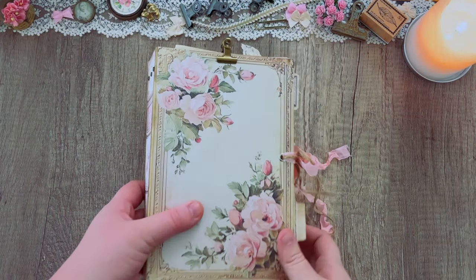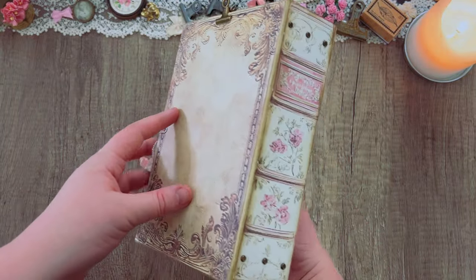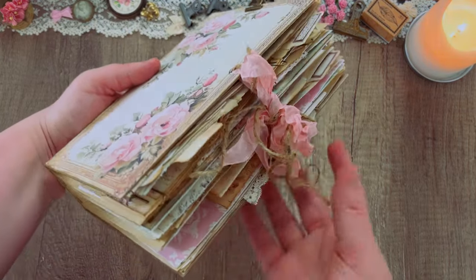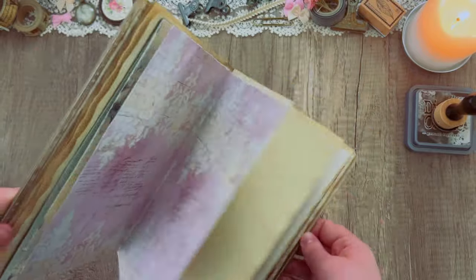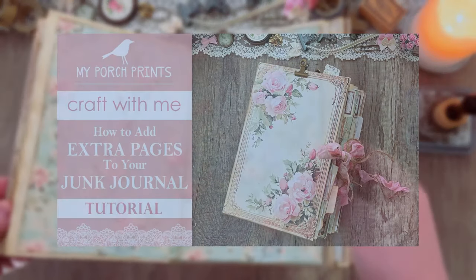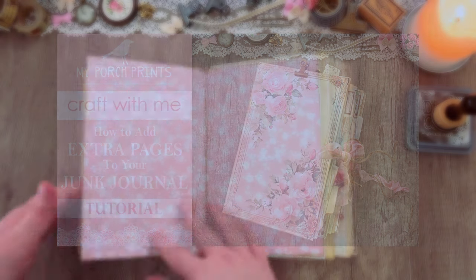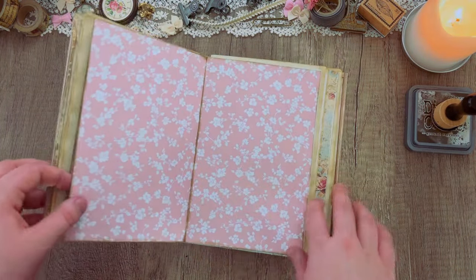Hello everybody and welcome back to another My Porch Prints tutorial. This is Kira and today we are going to be decorating this shabby vintage style junk journal. If you've been following along with us, you probably saw our last tutorial where we created the cover, the base for this journal, as well as the signatures and the pages that went inside of it. Make sure to check that video out if you haven't already.